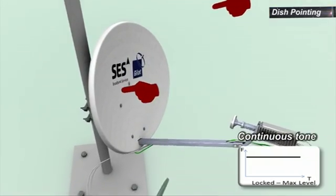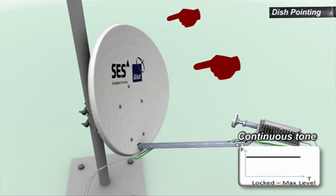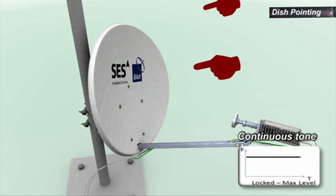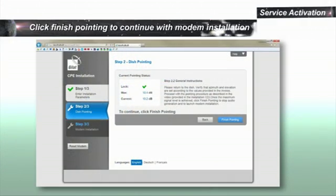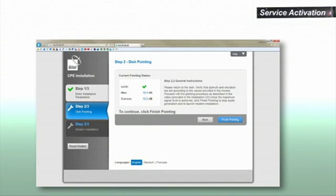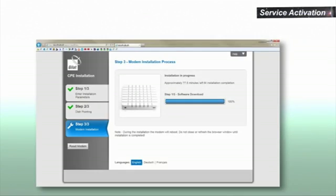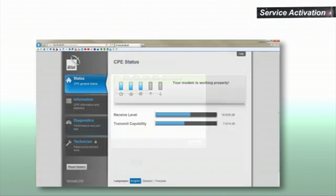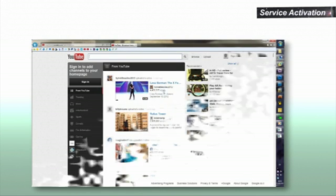Apply light pressure on the side and top of the assembly until the tone changes to a staggering tone. Verify that once you let go, the tone returns to peak tone. To finish the modem installation, click Finish Pointing. The screen will change; click Next. The modem will run through a five-step installation procedure, which can take up to five minutes. The last screen should read Installation Finished Successfully. Click Finish. Installation is completed. You are now connected to the internet.